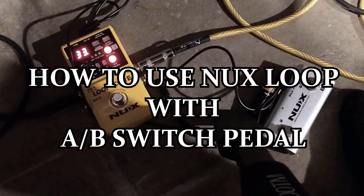Hello. If you have a yellow-colored NUX loop core and the dual foot switch shown here, and you are frustrated because you want to use the foot switch to go forward and backward between loops, but nothing seems to work — here's the quick answer.